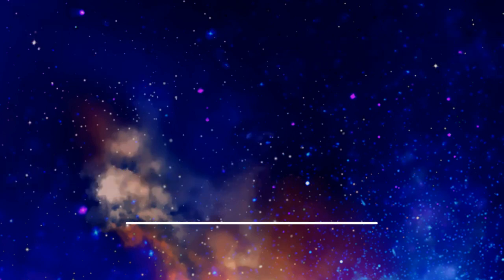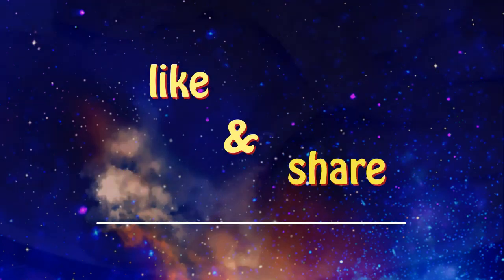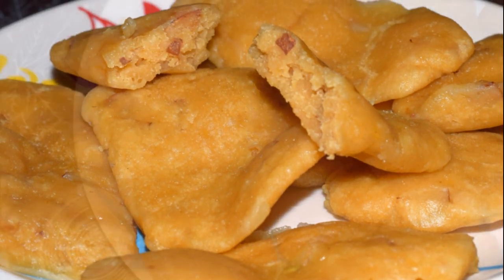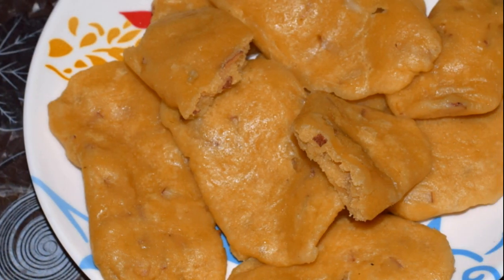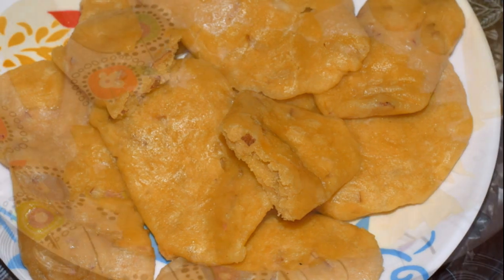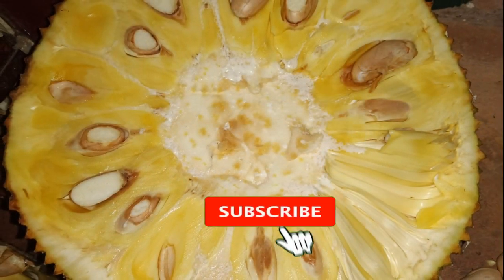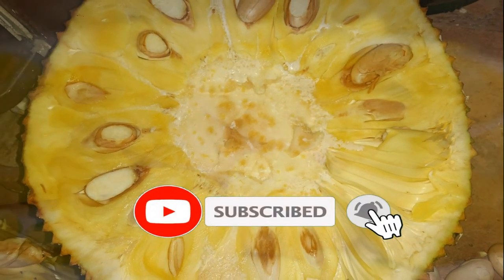Hi friends! Welcome to Periyamaa Samayel. In this time, we will be ready to eat a lot of soup. That's not enough friends, let's see what's going on. If you can see my channel for the first time, subscribe and click the bell button.